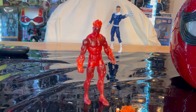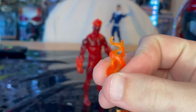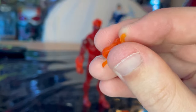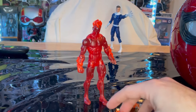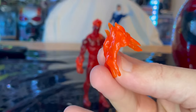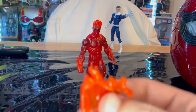Here is Human Torch out of the package, so let's go over the accessories first. You get these two flaming effects, which we've seen with all the other figures. It's transparent soft plastic with some orange tint to it, and it just goes around his forearms. And then you get this back piece here — it was attached to him in the package, but it does not have any pegs on there. I wish there was a peg on it, or it was just molded on there.